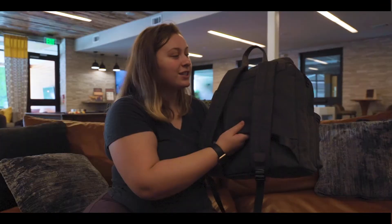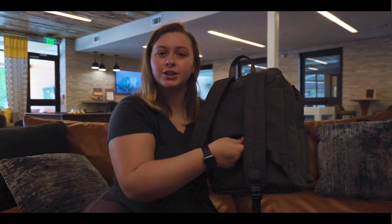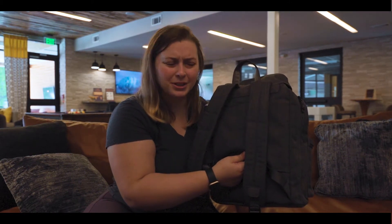But if you do want to take a suitcase and use this for traveling, it actually has a luggage strap, so it's super easy to put on your suitcase and not have to carry it around on your shoulders.